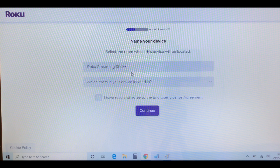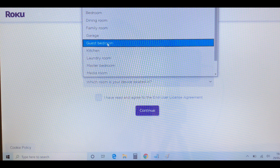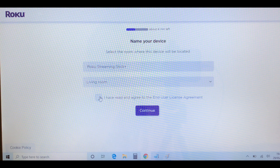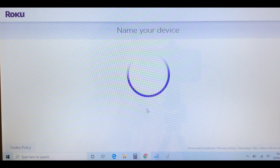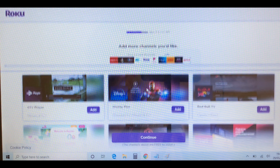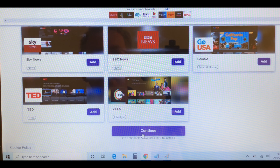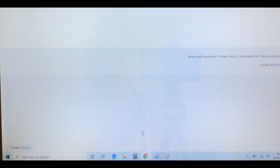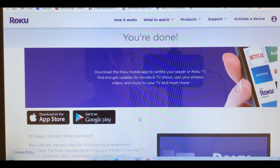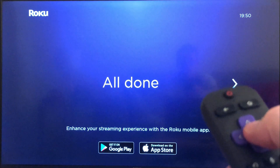Now we can name our device, i.e. select which room it's going to be located in. Here we can add more channels, but I'm going to do that later. And that's it — we're done.